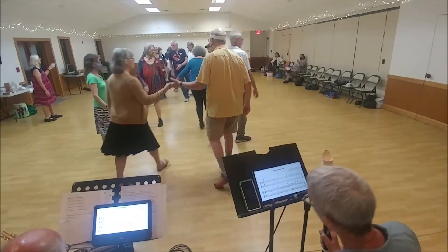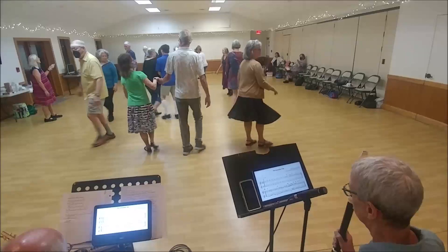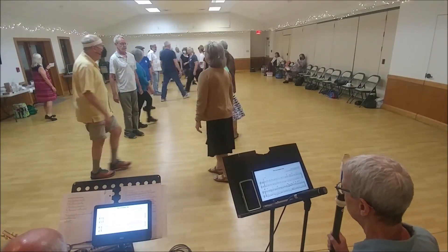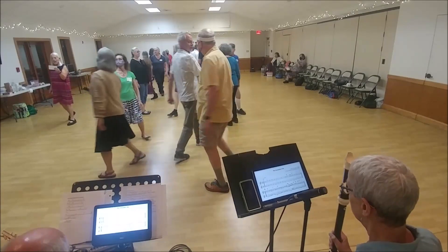Ones lead down and cross. Twos wide cast up. Twos lead down. Ones wide cast. Twos cross. Ones cross. Second diagonal's left. On the side, right halfway. Second diagonal's left. On the side, right halfway.